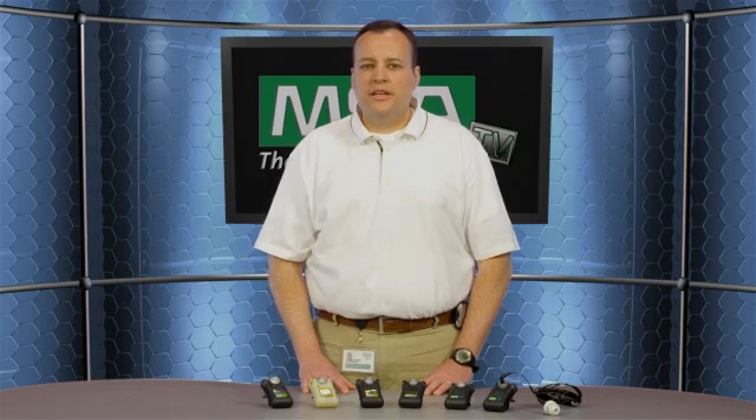It comes standard with an IR communication link that can interface with our MSA link software to download the data log from this gas detector. The Altair Pro comes with adjustable alarm points. It comes with a low, a high, a short-term exposure limit, and also a time-weighted average alarm.